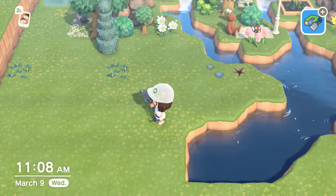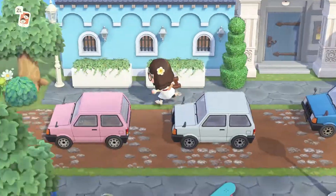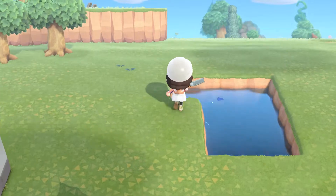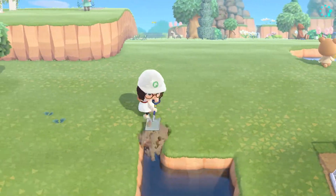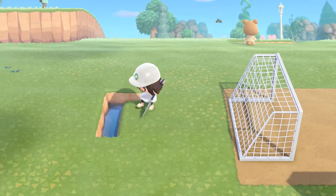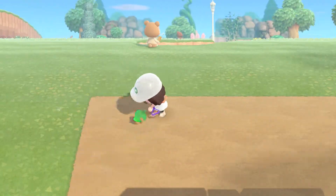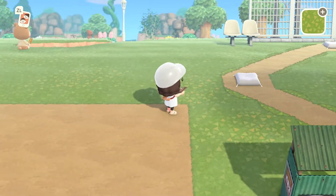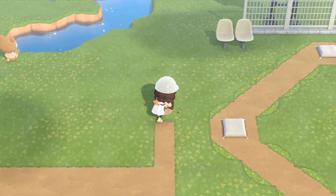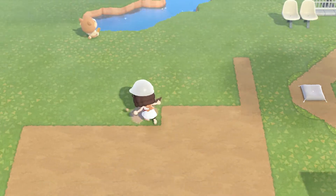Waterscaping and I don't mix very well — I don't feel like I'm very good at it. I've been trying on this island to do a little bit more waterscaping than I'm used to; it's something I'm learning but I definitely have a lot more to learn. I went and demolished that bridge because we needed extra room. I also want to put in a playground at some point right over here. After getting my river, lake, and bridge situated, I decided I wanted my soccer field to be vertical instead of horizontal.